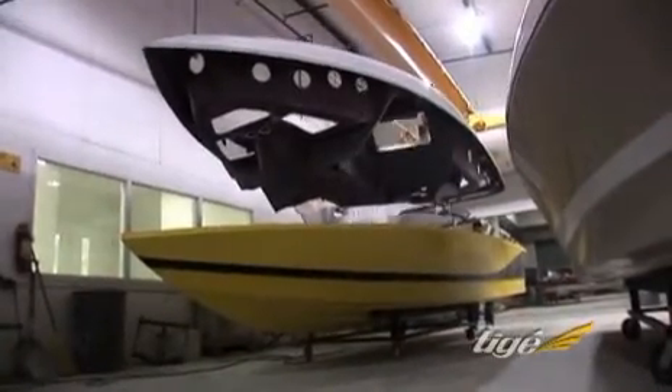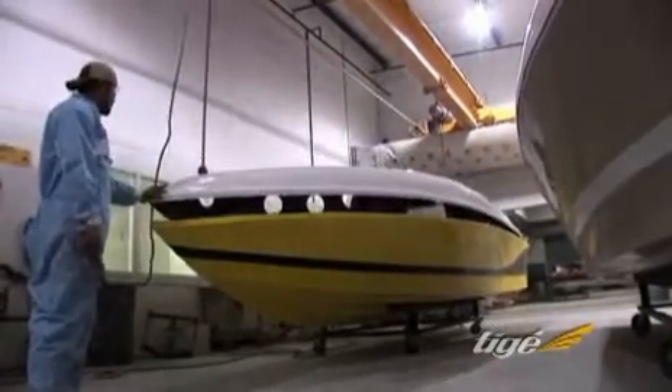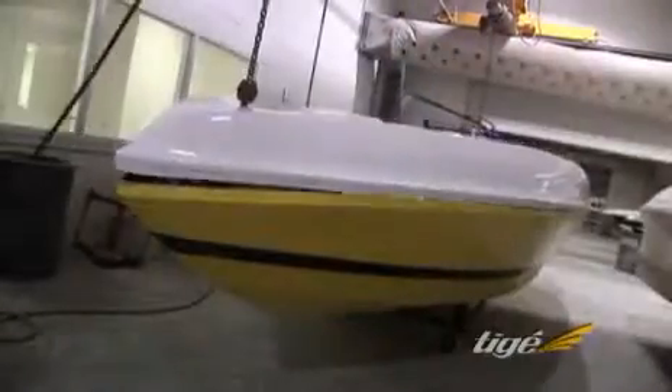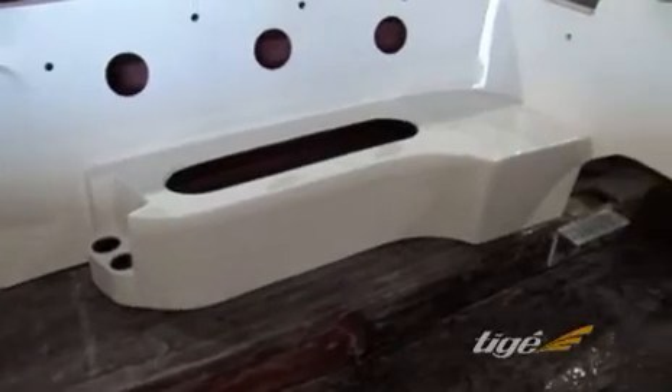Tyga boats are engineered for advanced monocoque construction that fuses the hull and deck units into a single, solid fiberglass unit. Once they're joined, the hull and deck are chemically bonded on the inside with hand-laid fiberglass along the entire seam. Seat bases are engineered as a solid, integrated part of this unit.